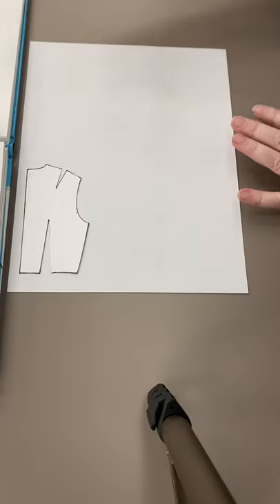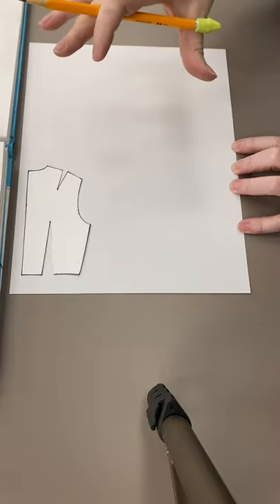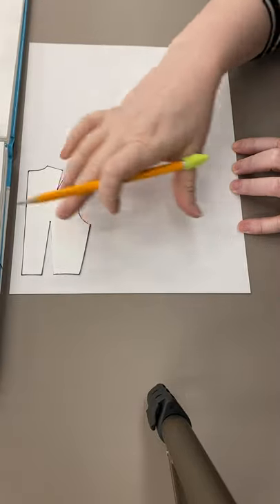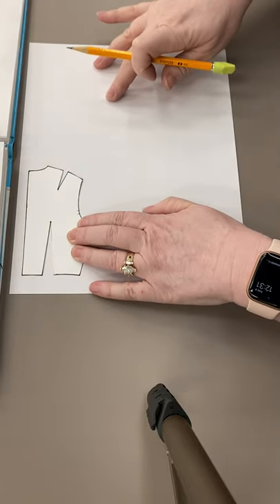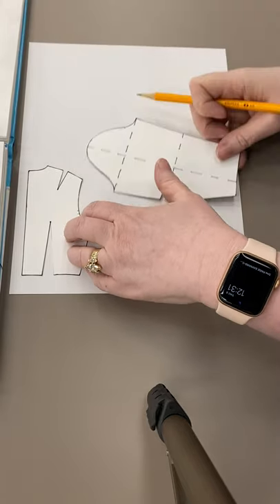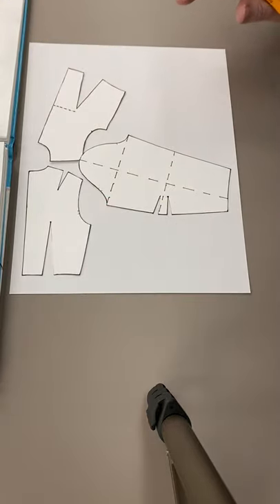For the raglan sleeve, first we have to make a kimono sleeve because we have to put the sleeve and the bodices together. We're going to be building like a big T. So you need to make sure that you have enough paper where you're doing your back sloper, enough paper where you're doing your front sloper, and enough paper out the side to do your sleeve. Just make sure you have enough paper to be able to put all three pieces.